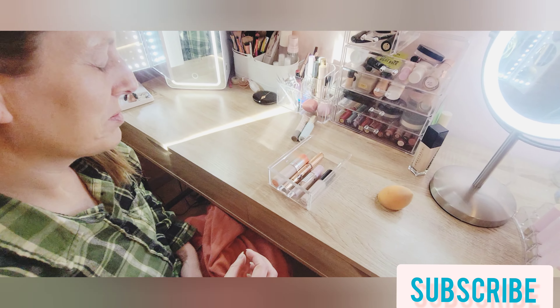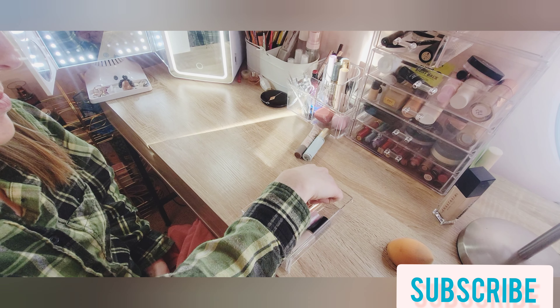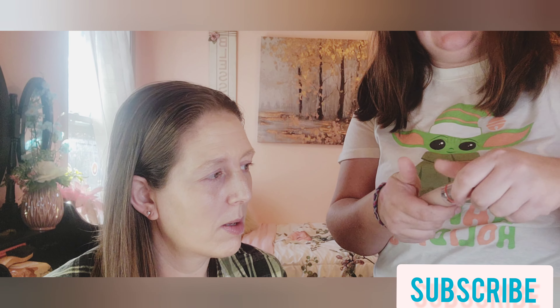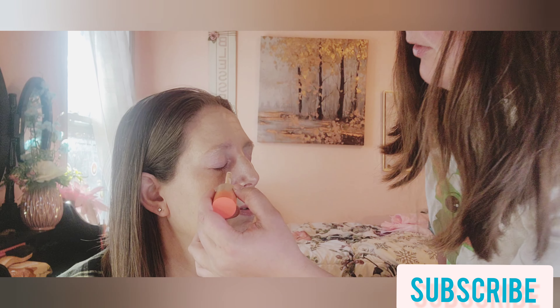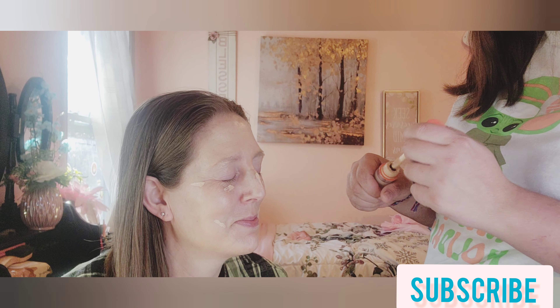Now for concealer — there are only four options. She chose the Item Beauty concealer in shade 110. I'm doing your makeup the way I do my makeup, so it's going to be a lot different than how you do it. It might seem funny but yeah, this is how I do my makeup.